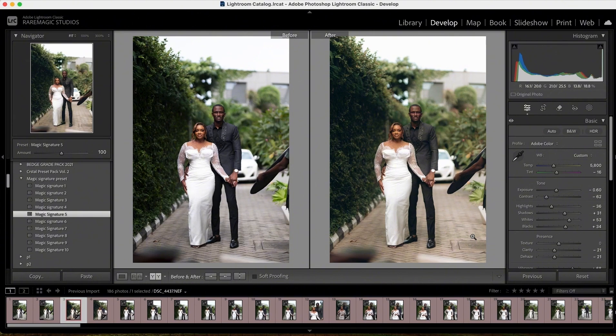For those of you that don't know my process: I do my color grading in Lightroom, then when I'm done I head to Photoshop and do my post-production right there. So that's my process.